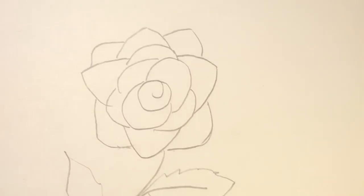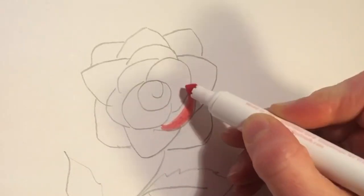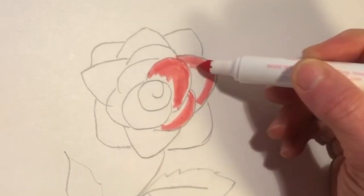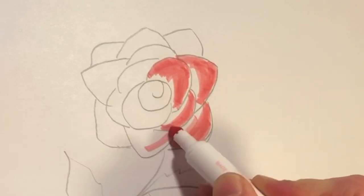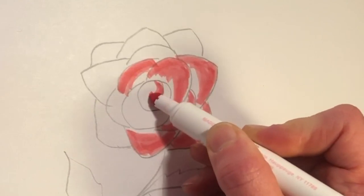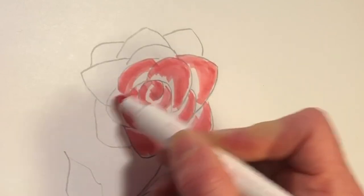I'm gonna start with some of my lighter shade and value just so I know where my edges are. We are gonna go over this again with the red and darken some edges with the purple. Keep the edge consistent when you're coloring — color in the same direction. Pink is kind of like our highlight color. I'm going around in the form of the rose, curved. We're gonna layer the colors.